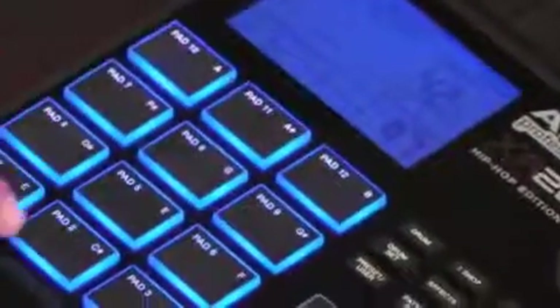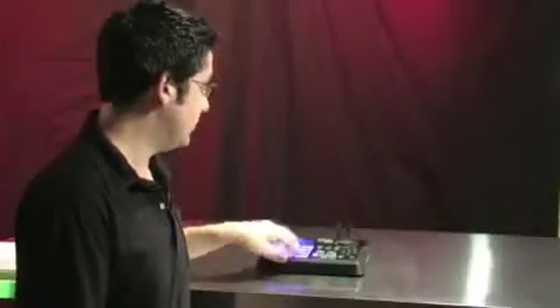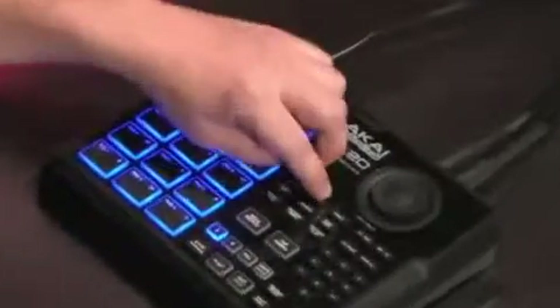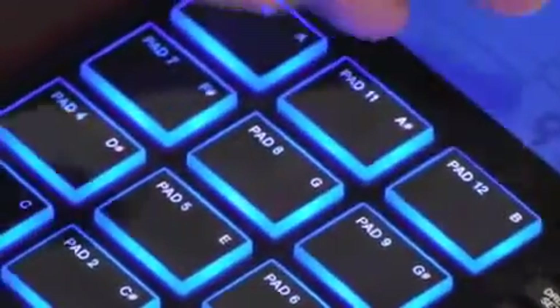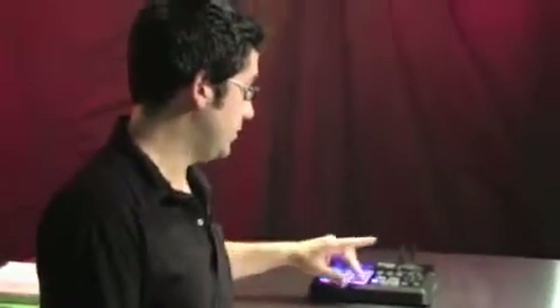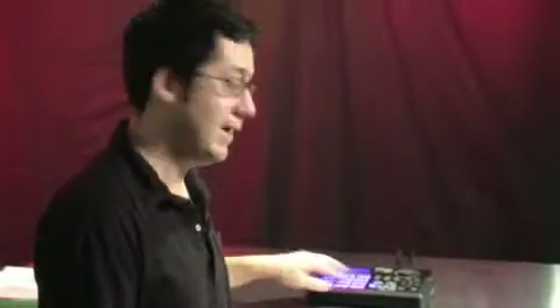We have 12 pads that light when you hit them, and when you play back a sequence each light illuminates as that sample is triggered. We have 12 pads of a drum kit with a different sample on each pad, then a one-shot bank with 12 sounds, and a synth part for drawing in bass lines and synth leads. That synth part is mapped chromatically to the pads, so you can play in your notes and play a melody along with your beat.